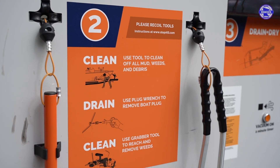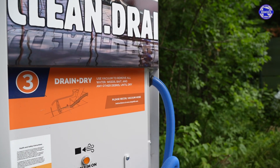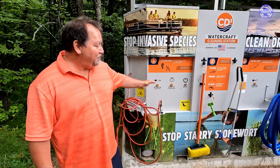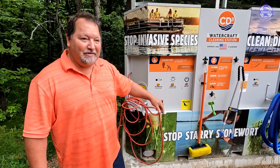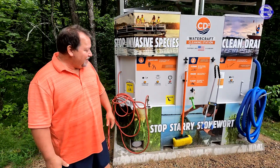I am glad that it has the air hose and the shop vac. A lot of people are using them. We reviewed some of the numbers the other day — we got 173 uses on this machine on the shop vac. So people are using it. It's very good.